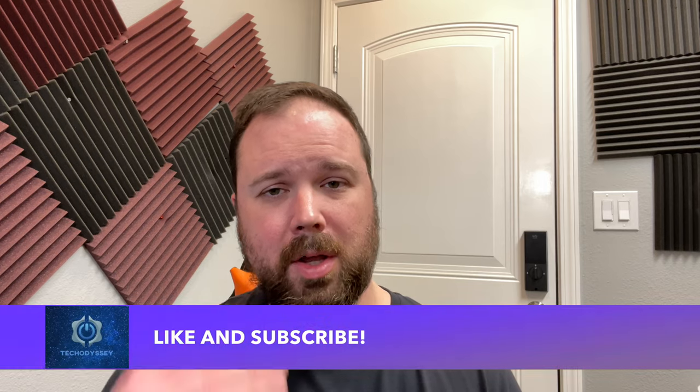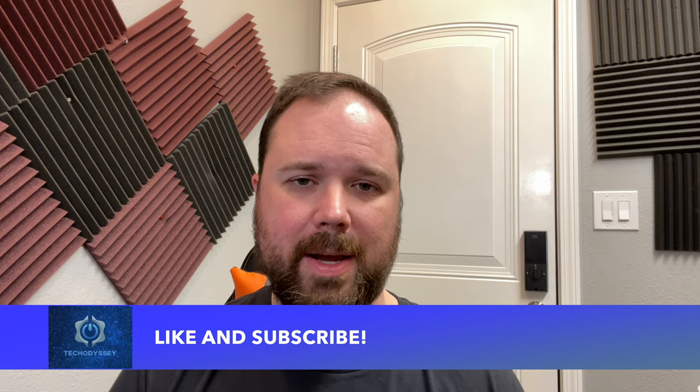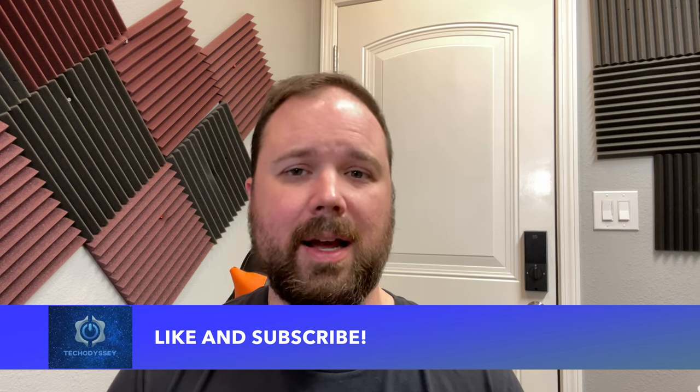That's all I've got on the New Mobile G5. If you have any questions or comments, please feel free to leave them down in the comments section — I will get back with you. If you enjoyed the video, please hit the like and subscribe button and the little notification bell if you want updates when new videos come out. Thanks for being here, I appreciate you watching and I'll see you guys next time.